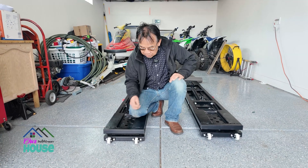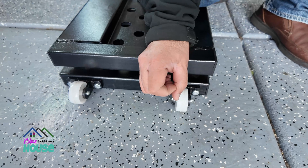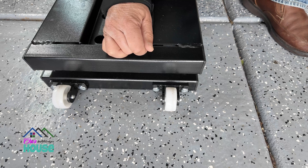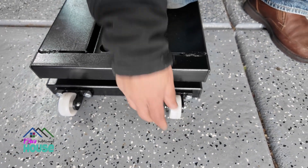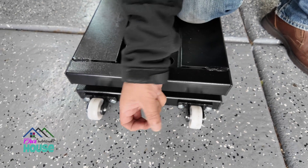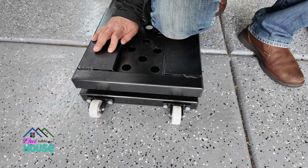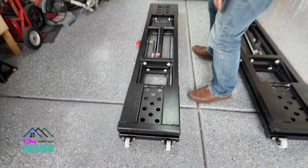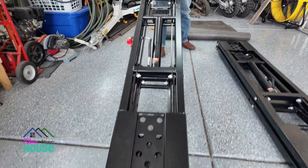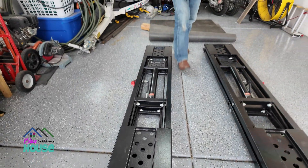When I installed these wheels, it was flipped over and there just wasn't enough room for it to freely move. You don't want this to touch the ground, because when you put a lot of weight on it it's gonna break the wheel. So I had to flip it over so there's some room for it to freely spin. That way when you lift it up — which is really heavy — the wheels touch the ground and you can move it around.